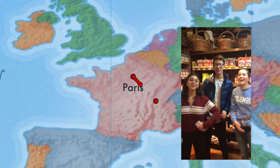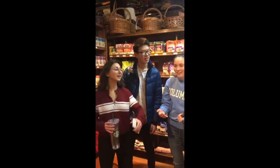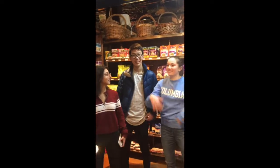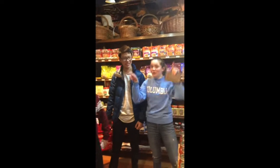Hello! We're going to get a lot of ingredients to make the recipe for the gougère. My name is Hannah. My name is Albert. And my name is Zoe. I love you!